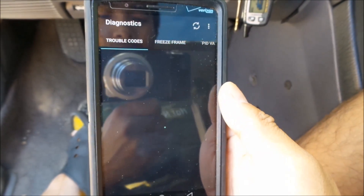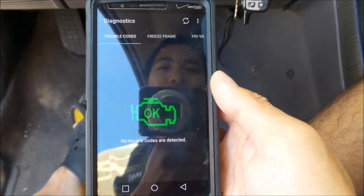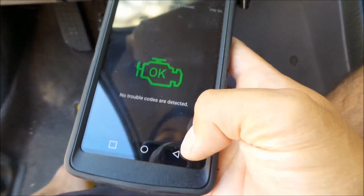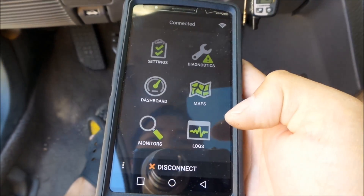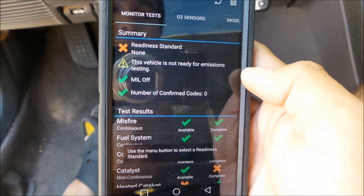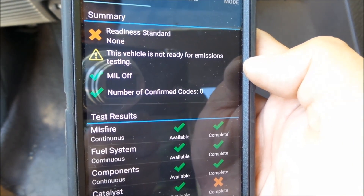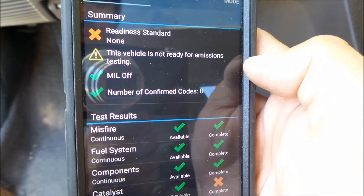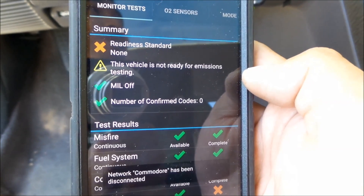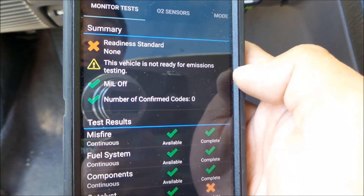Let's go to diagnostics — trouble codes: no trouble codes detected. That is good, that means I've installed the EGR fine. Now let's go to monitors — that's the one I'm looking for. So it says readiness standard: this vehicle is not ready for emissions testing. That's it — it's worth every penny just because I can find that out.